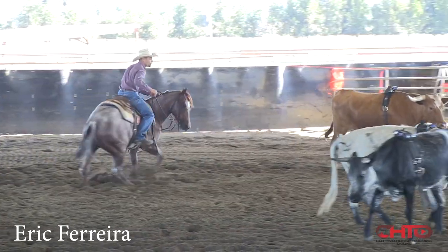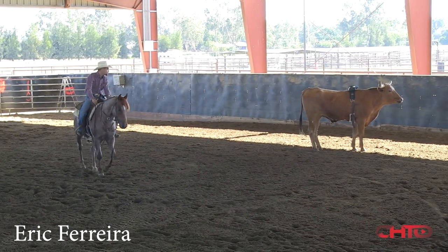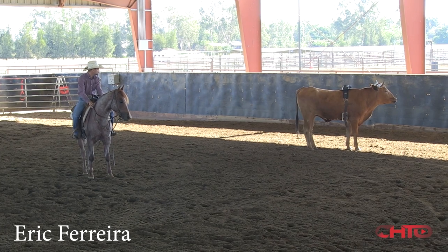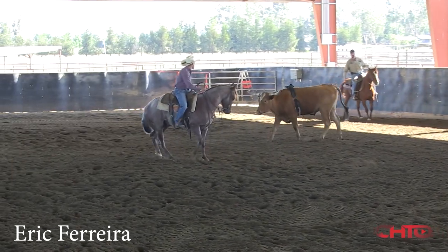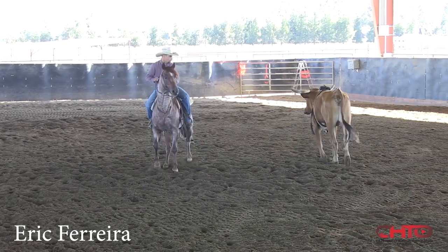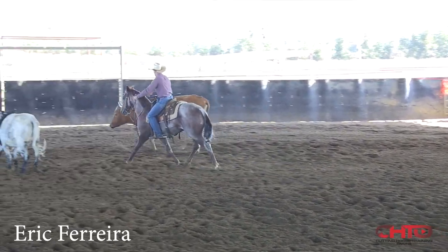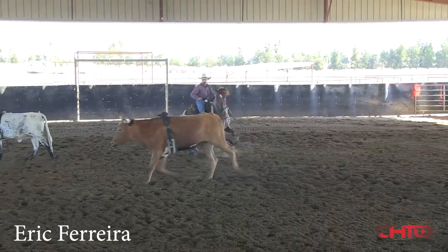I want to make sure this steer gets far enough away and commits far enough that I can really open that turn. Let that steer get away — that's a clean turn right there. Hold them right here with this left foot soft and go. Hold them here, then go.